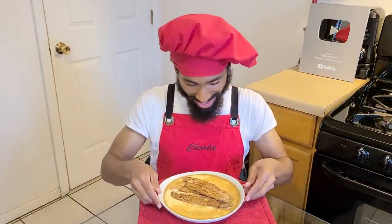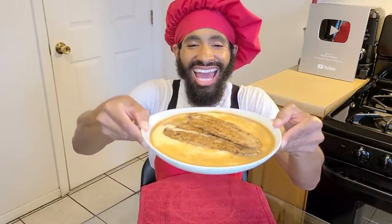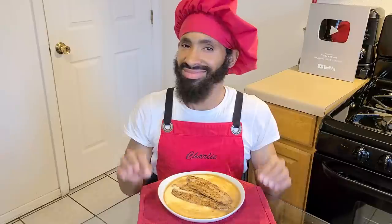Hey, what's up y'all, I'm Charlie. On today's episode I'm going to be showing y'all how to make my homemade fish and grits. This dish consists of creamy and cheesy grits, topped with two blackened catfish fillets and a delicious and flavorful fish sauce which I make from scratch as well. This recipe serves about four to six people. So without further ado, let's get started.